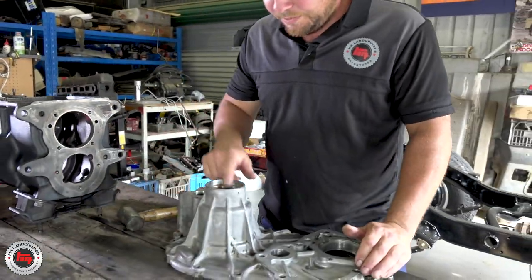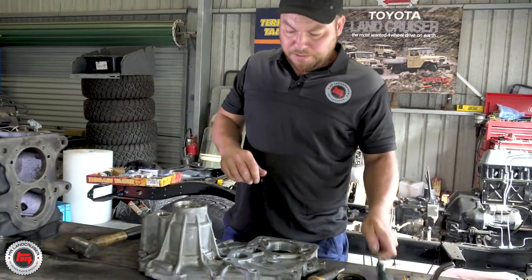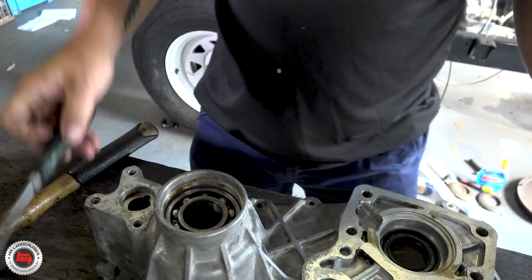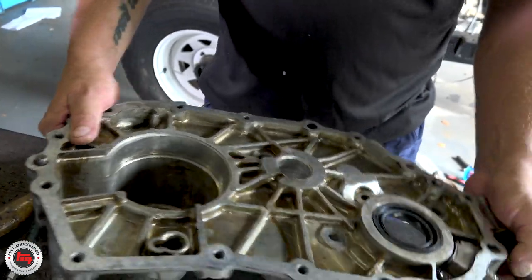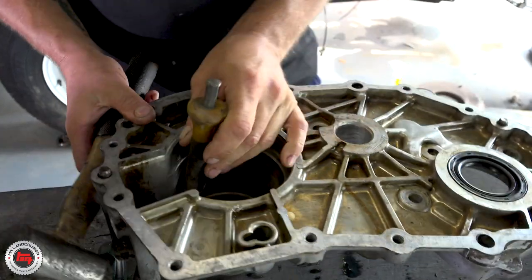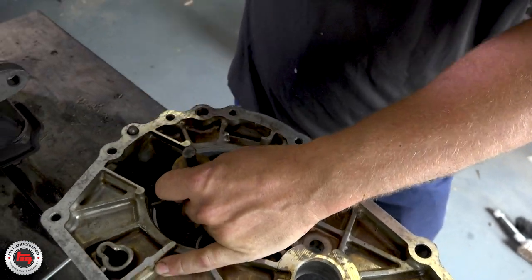Now I'm going to remove this bearing out of here — it's quite noisy actually. Get the little C-clip out before we knock it out from the other side and replace it with a new bearing. We'll just use a drift — probably should be using a longer drift, to be honest. A few scars on my knuckles from previous attempts. The kit came with all the bits for the transfer case too — pretty extensive all the way through to every single seal you'd ever need for both gearbox and transfer.